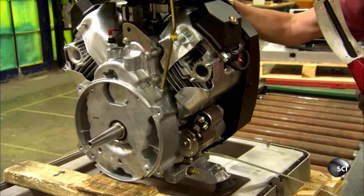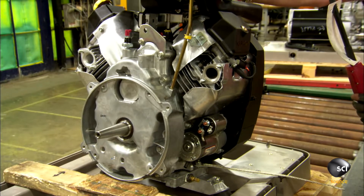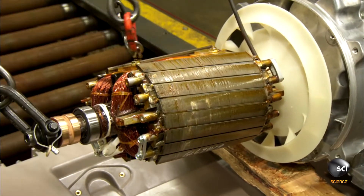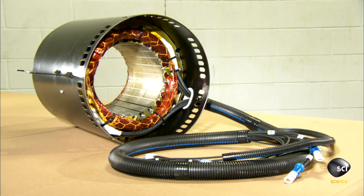They're now ready to assemble the standby generator. Using a lift, the technician lowers the engine into position and joins the rotor shaft to the engine crankshaft. Next up is the stator.